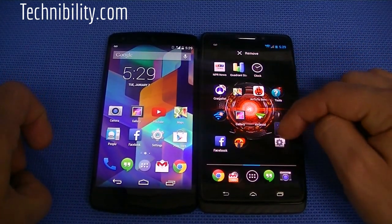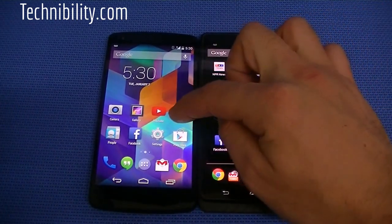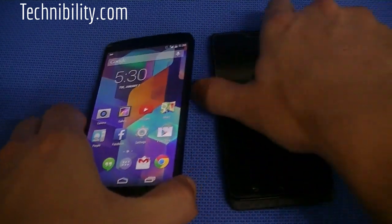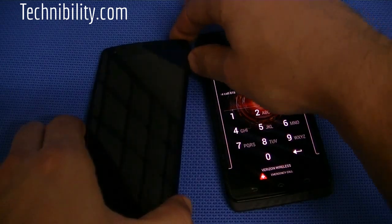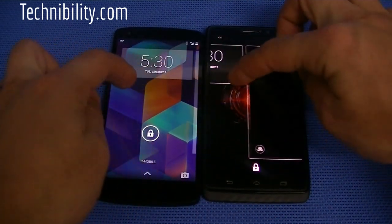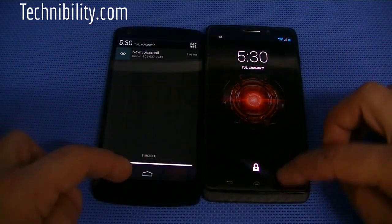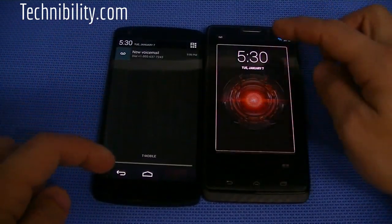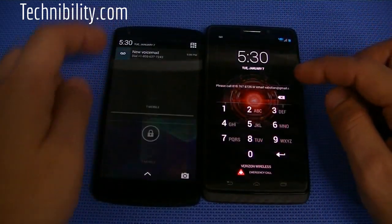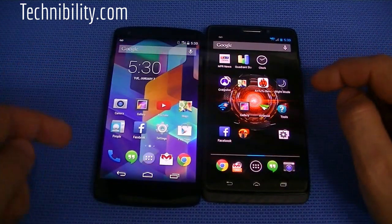Moving an icon around — very quick, super quick. Going to the lock screens real quick. You've got lock screen widgets, you've got the camera, access to the notification bar. Over here you just unlock it, set a passcode if you'd like.